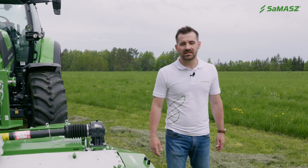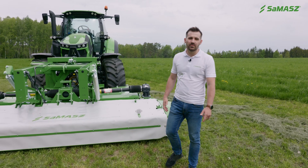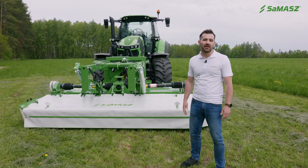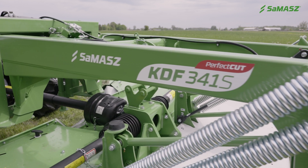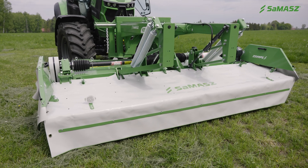Hello, my name is Szymon Kucharski and I'm export manager at SEMESH Poland. In today's video I'm going to present our front-mounted disc mower KDF341S. I will start with the connection to the tractor, then discuss technical data, equipment and machine handling.